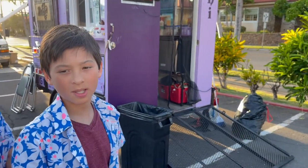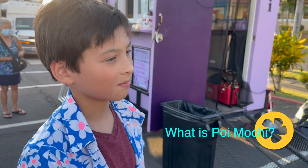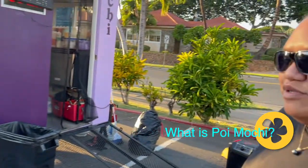Today she's going to be teaching us how to make Poi Mochi. Poi Mochi is an Asian Hawaiian fusion dessert that incorporates poi, which in Hawaiian culture is a staple food and more recently known as a superfood. Poi is taro — it comes from the taro root that is pounded down and mixed with water until it's really smooth.